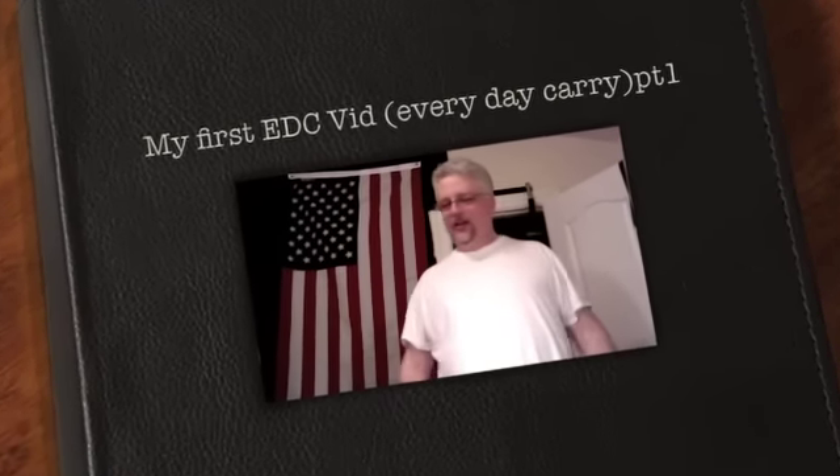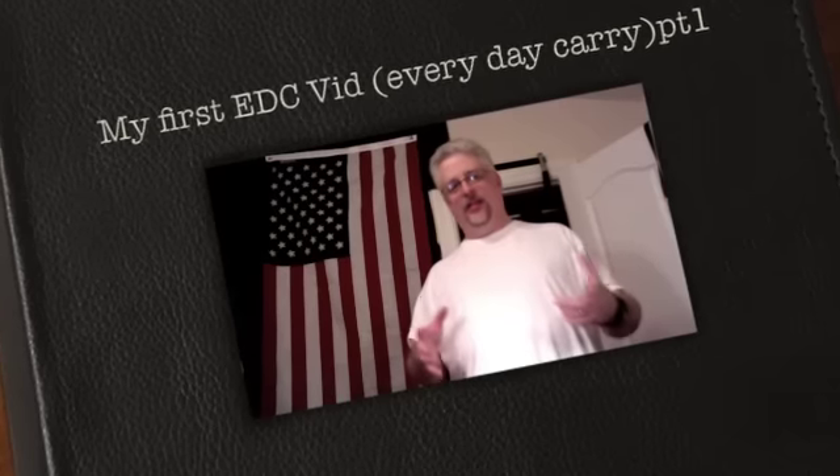Hey everybody, Chaos Corner. Everybody else is doing it so I'm going to do my first EDC video. I don't know how this is going to work because I carry a lot of stuff — it's not just me, it's also my EDC bag on the floor. I'm trying to learn the editing like I said on my last couple of videos, so I may add pictures or different video maybe taken from my new phone. Anyway, this is take one of my first EDC video.